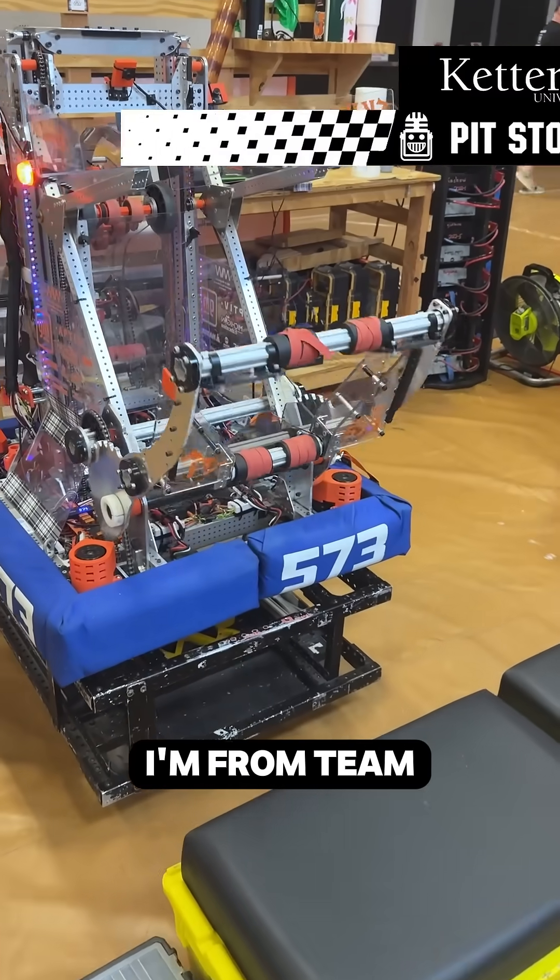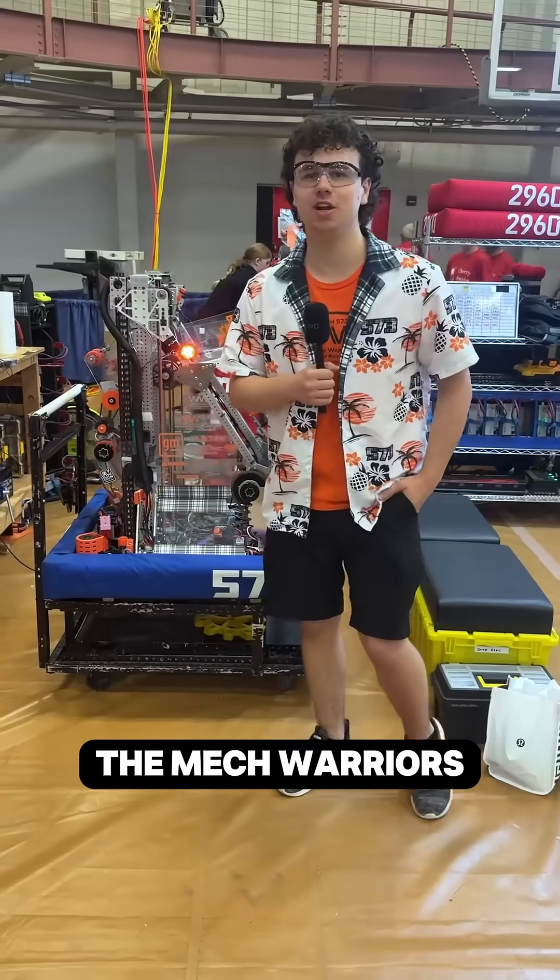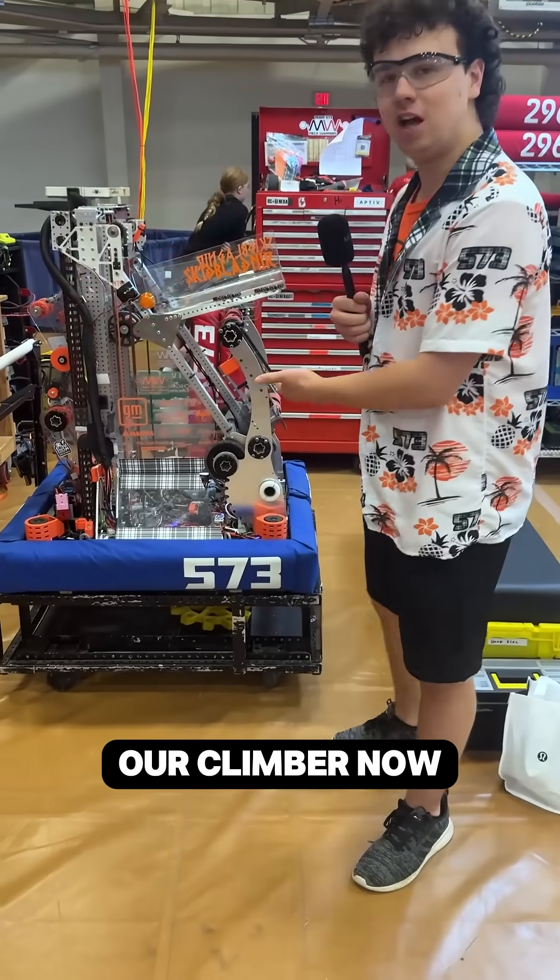Hi, my name is Michael Ciuwini, and I'm from Team 573 of the MechWarriors, and I'm here to show you my favorite mechanism on the robot, our climber.